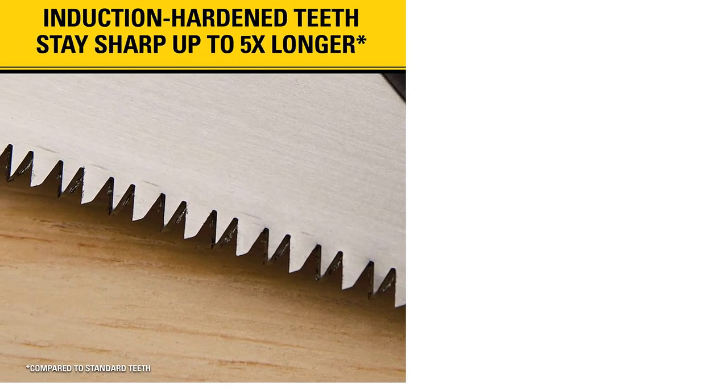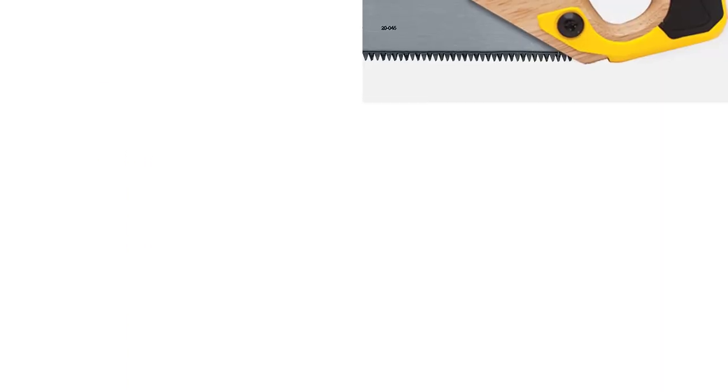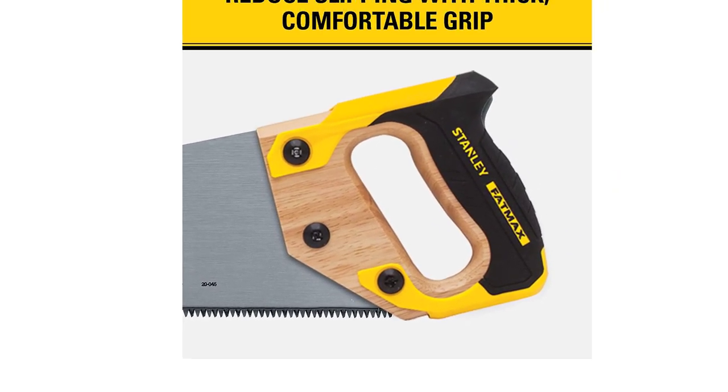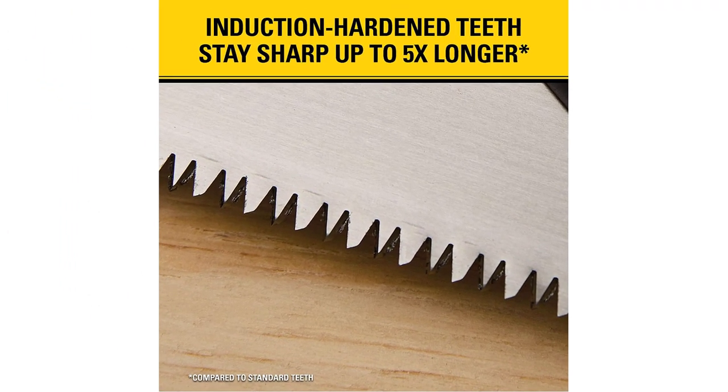The Stanley 20-045 Fatmax Hand Saw 15-inch is a cross-cut saw with 8 teeth per inch, designed to do straight cuts across the grain of the wood. The hand grip is designed to be comfortable and has a rubber lining to prevent your hand from slipping. Available at under $30 online, this is a staple hand saw for every workshop.